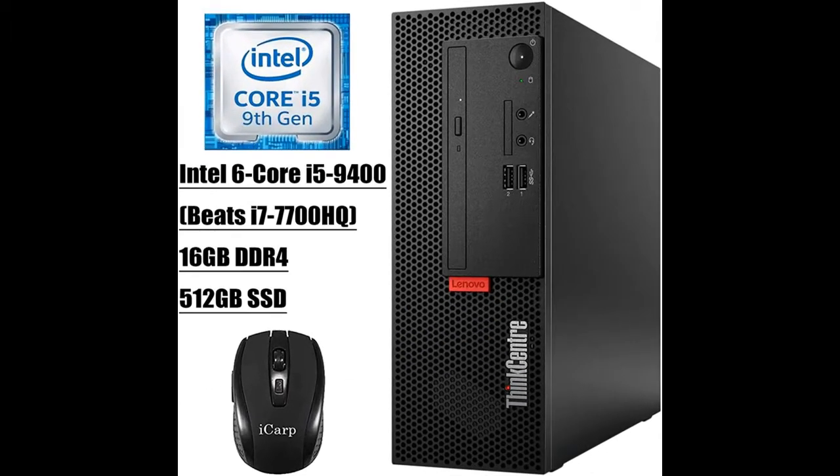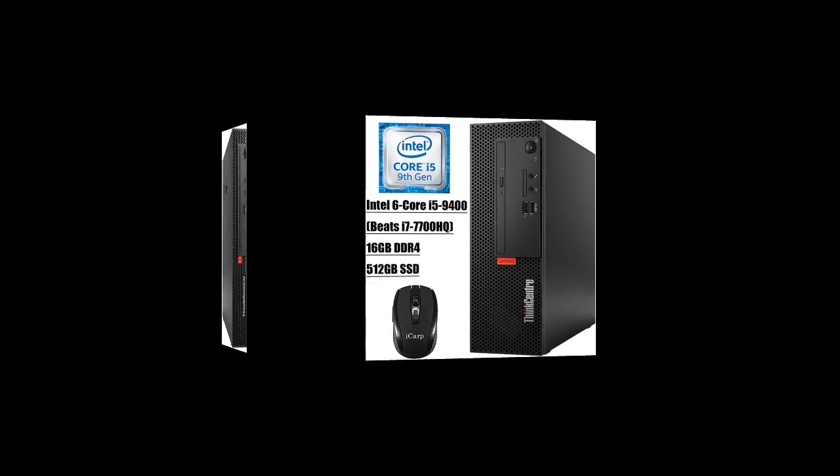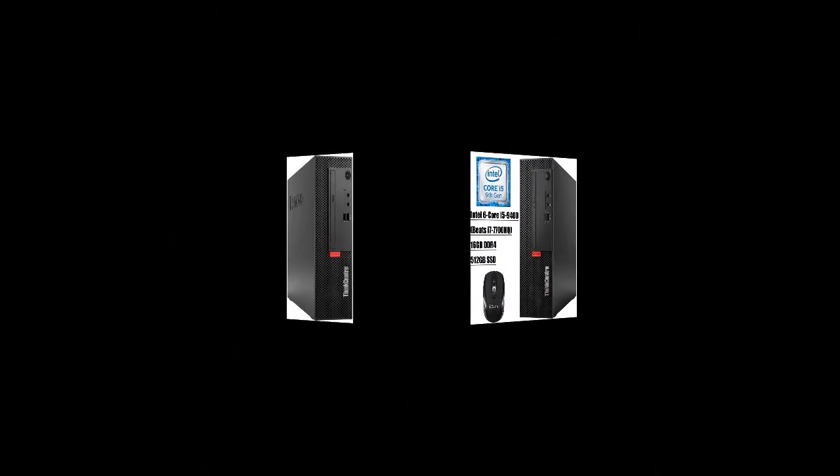Operating System: Microsoft Windows 10 Pro, 64-bit. Graphics: Integrated Intel UHD Graphics 630 with shared graphics memory.